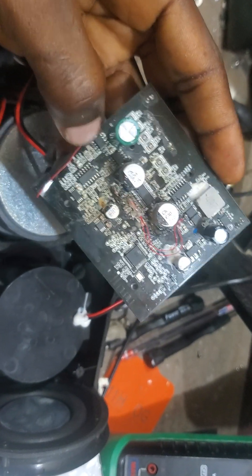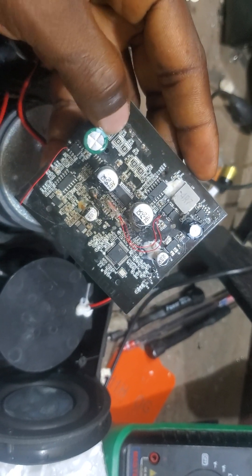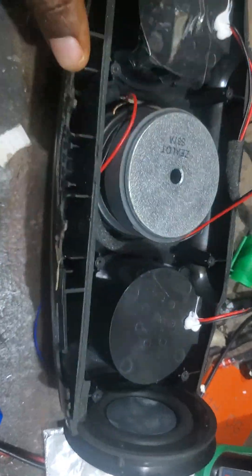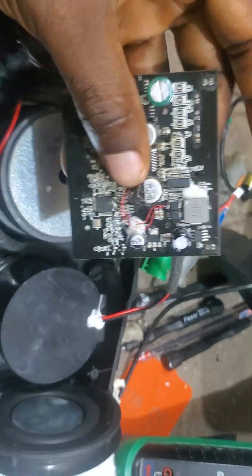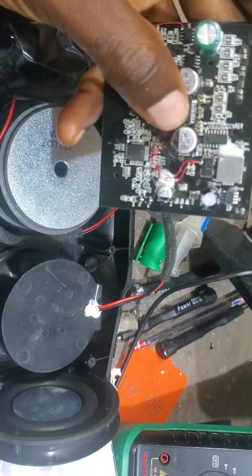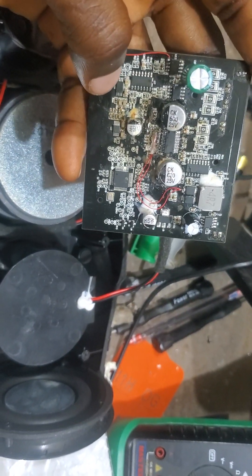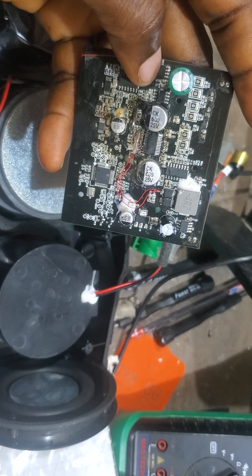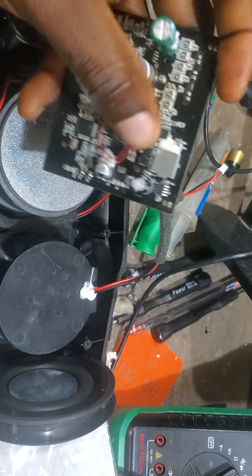I had to use another motherboard of the same type to identify it. This and this are the same — same chip here. This supply sends power to both the right and left speakers. While this one is the buffer — it's a buffer. And this amplifier is meant to produce the voltage for this buffer.